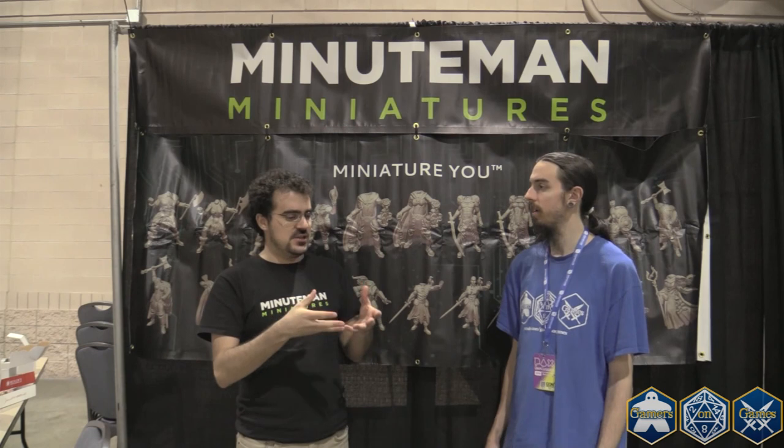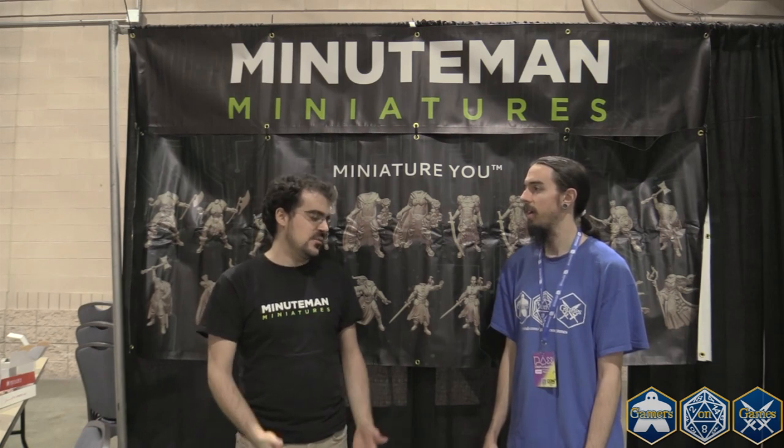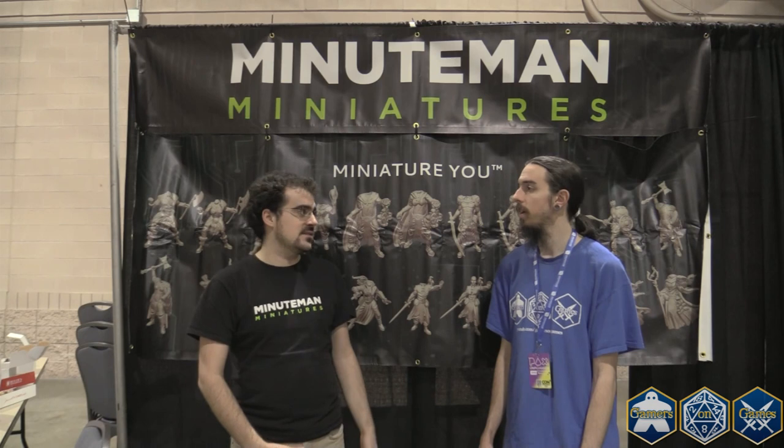We want to make the miniature a miniature of you. We really want to have every personalization option so that it is exactly what you want. How long does it usually take to print one of those? Because of the number of orders coming in right now, we're at 10 to 12 weeks to ship anything out, because we have to individually sculpt every single model. We print them in very small batches, and the sculpting process can take a long time.